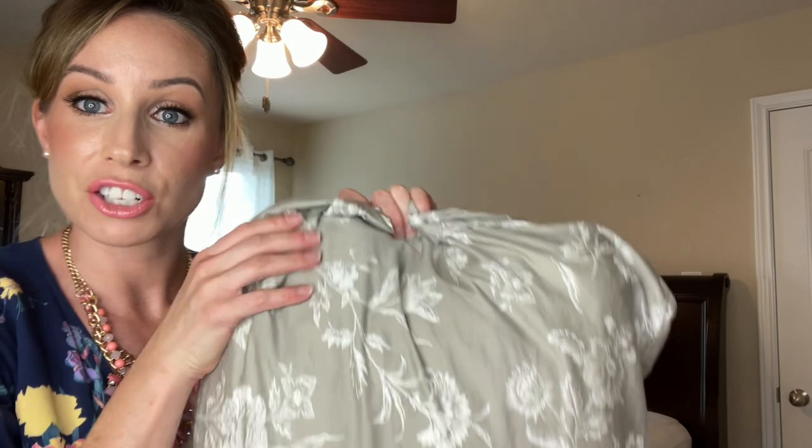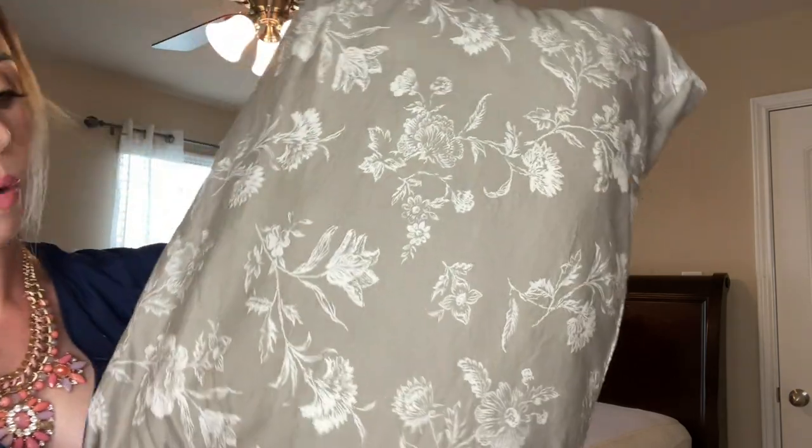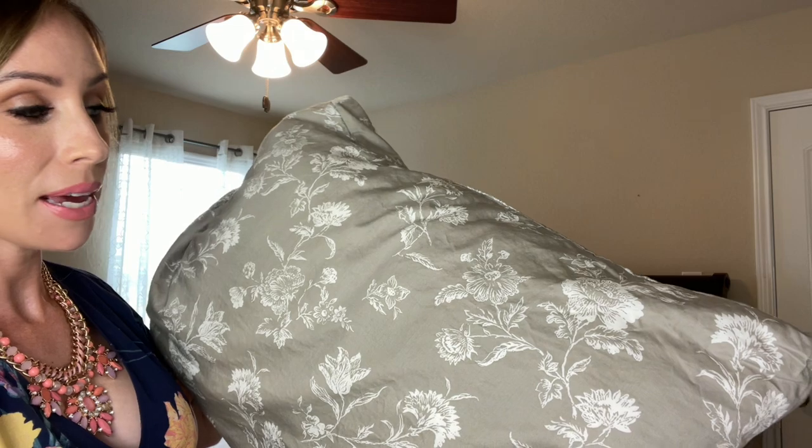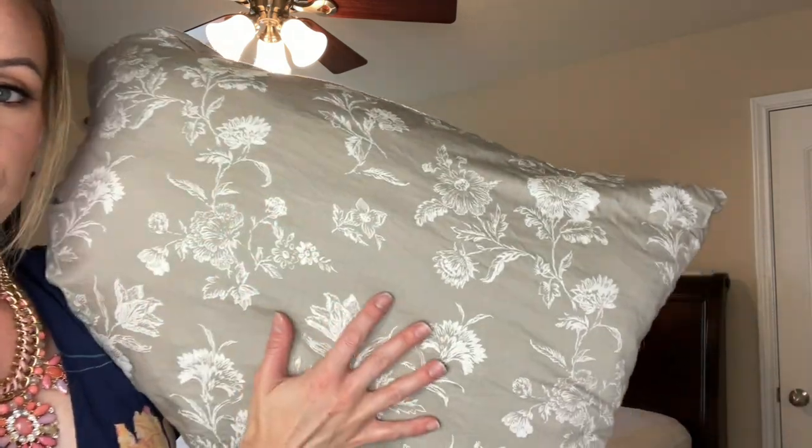First we're going to start by making the bed because it will be a more pleasant viewing experience if the bed is made. The sheets I bought for this bed are from Target — they are the Threshold brand. I've already washed them, but they laundered up really well. They're a beautiful grey and they have what to me just feels very cottage, very French country — a white flower motif on them.